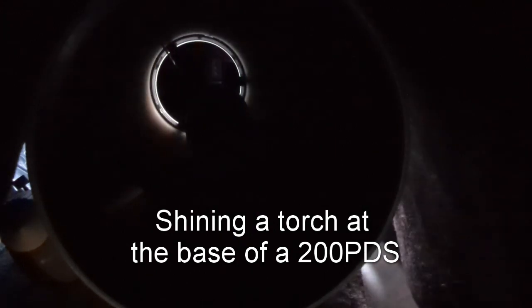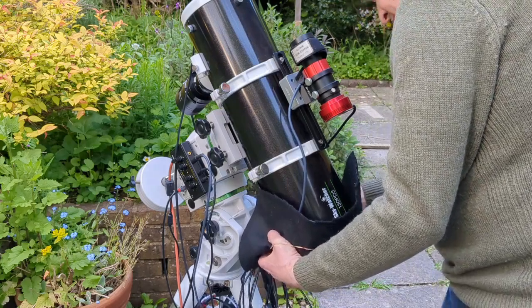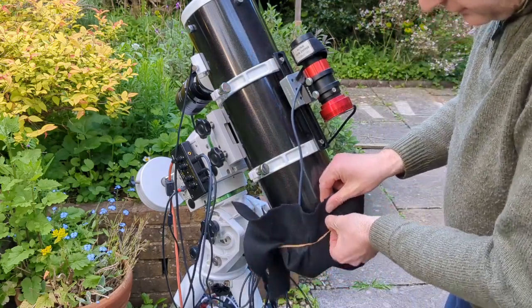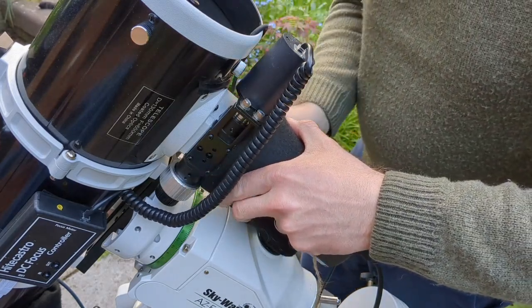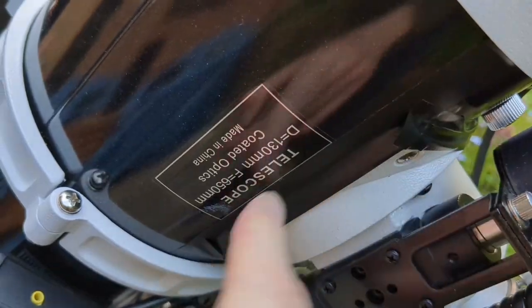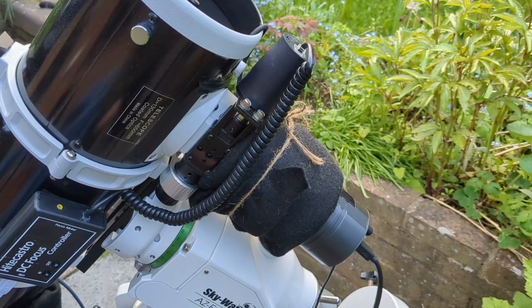The first thing you probably want to do on a Newtonian telescope is stop light leaks. Newtonian telescopes are really light leaky - they leak everywhere, but particularly from the base. You really need to cover the primary mirror end of the telescope. The focuser and any filter drawers will also need to be covered. I put tape around the base of my focuser, and I also wrap felt around the coma corrector and the focuser to prevent any light entering the focus tube.